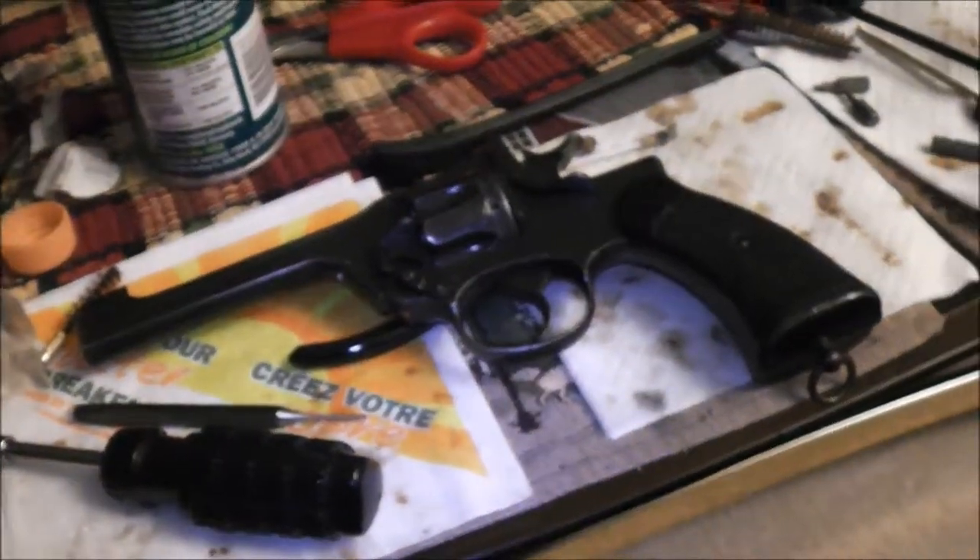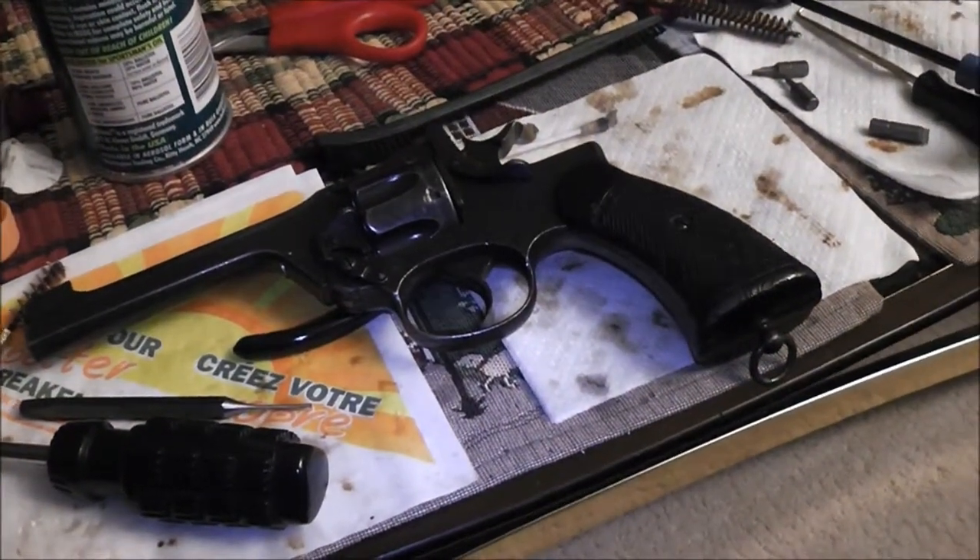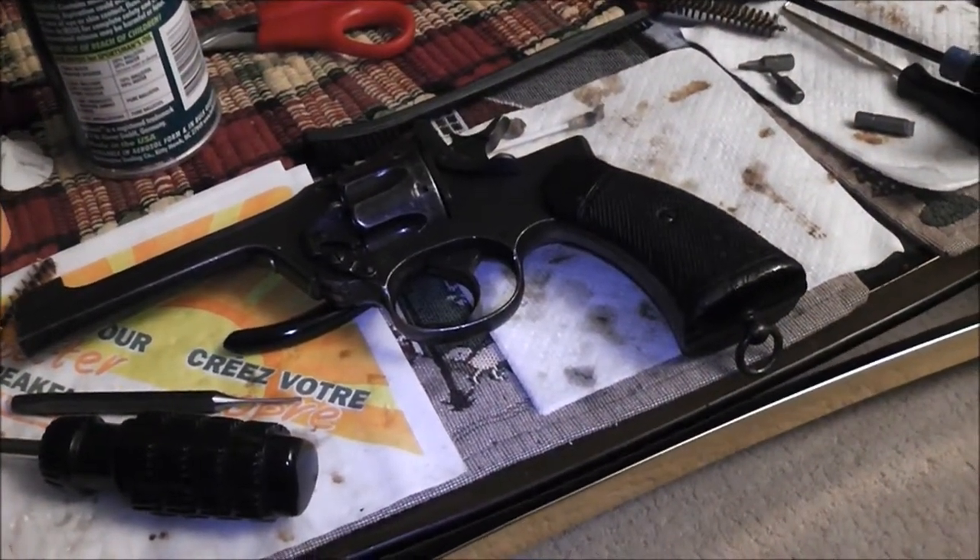My next job is to clean this mess up before the wife gets home. Of course, I have a couple of weeks left to do that.